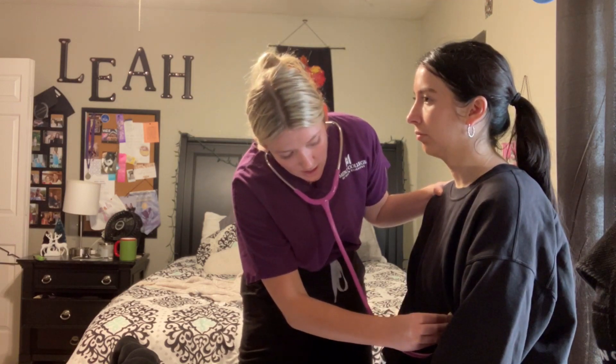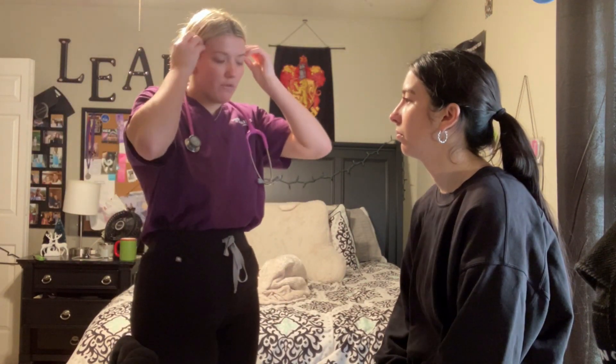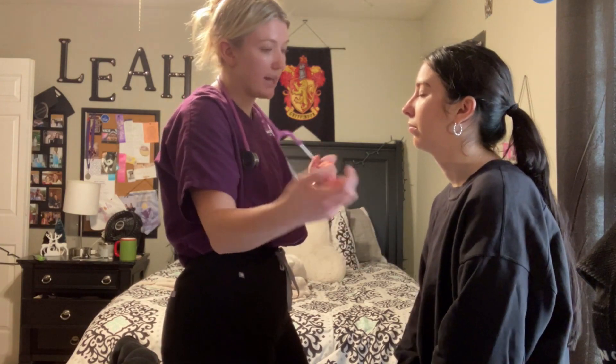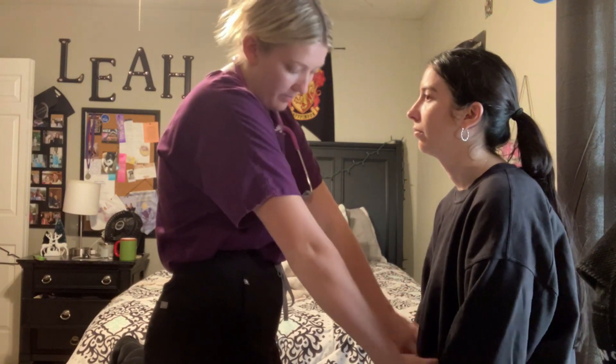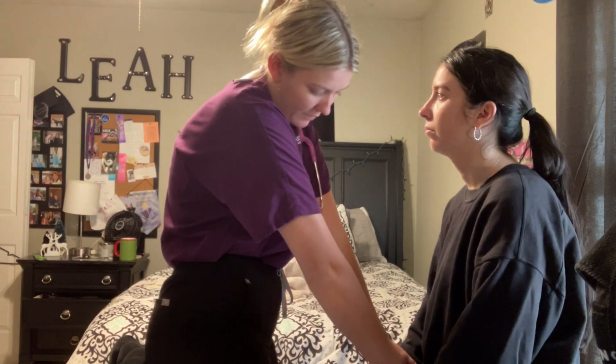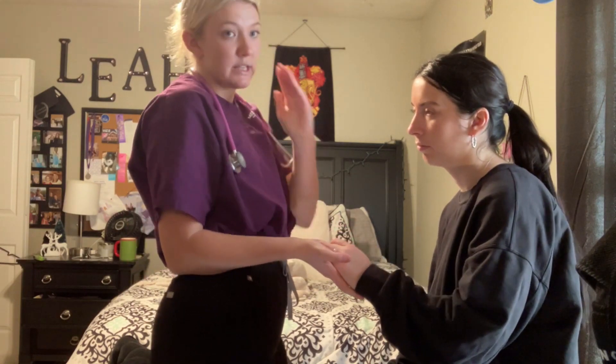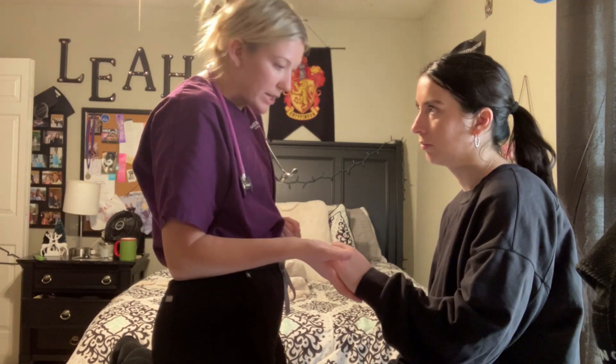Listening to the apical pulse for one full minute. S1 and S2 were noted; no murmurs noted. Any chest pain? No. Moving on to upper extremities: palpating for warmth and edema. Close your eyes — touching one arm, which side? Good. Palpating pulses bilaterally: brachial, radial, and ulnar. Pulses are strong, two-plus. Capillary refill less than two seconds; no clubbing or discoloration of the nails.